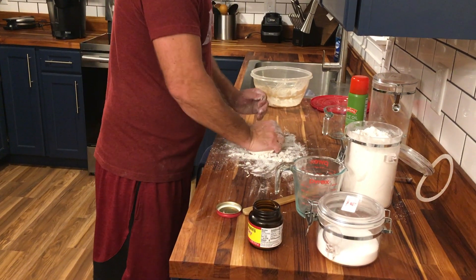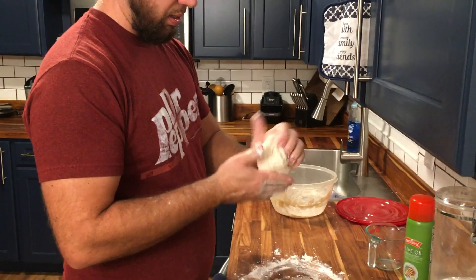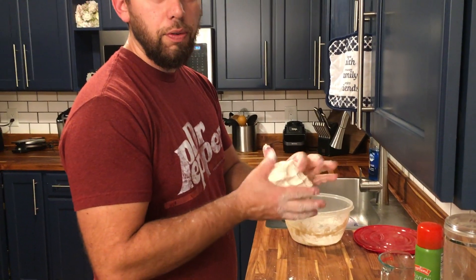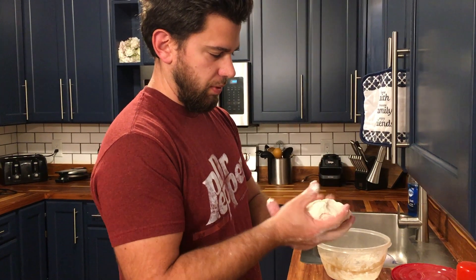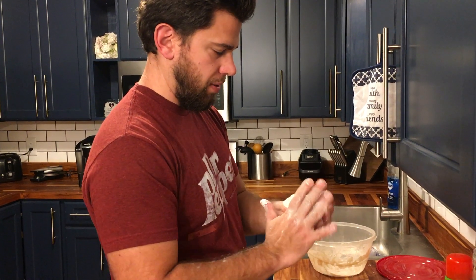Work it just so it's smooth, for no more than two minutes. It's starting to get nice and smooth — it went from dry to a damp, warm kind of feeling, and you can definitely smell the yeast.